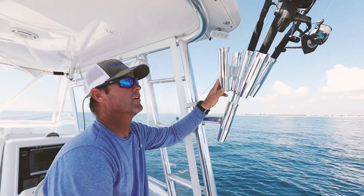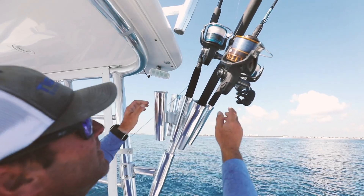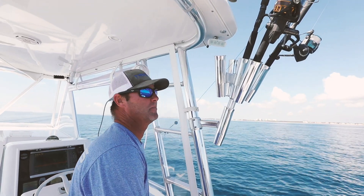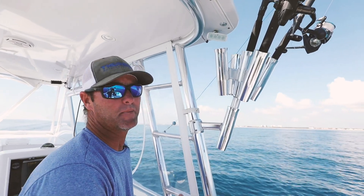What we use them for is pretty much extra rod storage and to get stuff up there and out of the way. It's always nice when you're offshore dolphin fishing to have a bunch of extra spinning rods — or just in general, always having someplace to get rods up and out of the way.